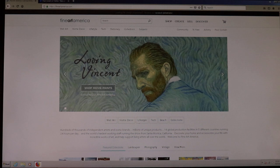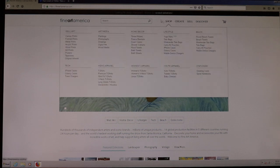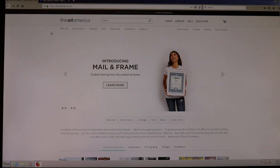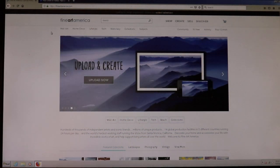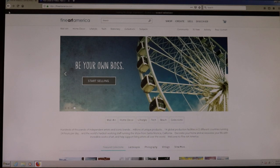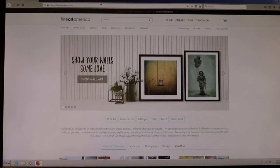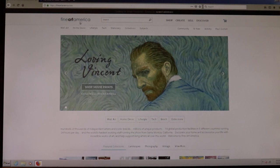Hey, this is Paul from Comish Photography. Today I wanted to talk about a website I use called Fine Art America. There are a lot of social media platforms like Twitter, Instagram, Facebook, and of course YouTube, but Fine Art America is a good one that I think is lesser known. My friend Mark told me about it — he helped me with my original website and got me on this too.